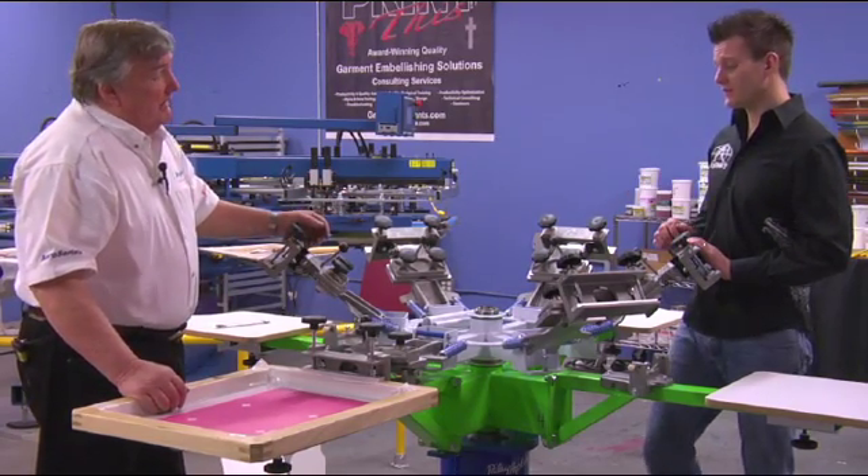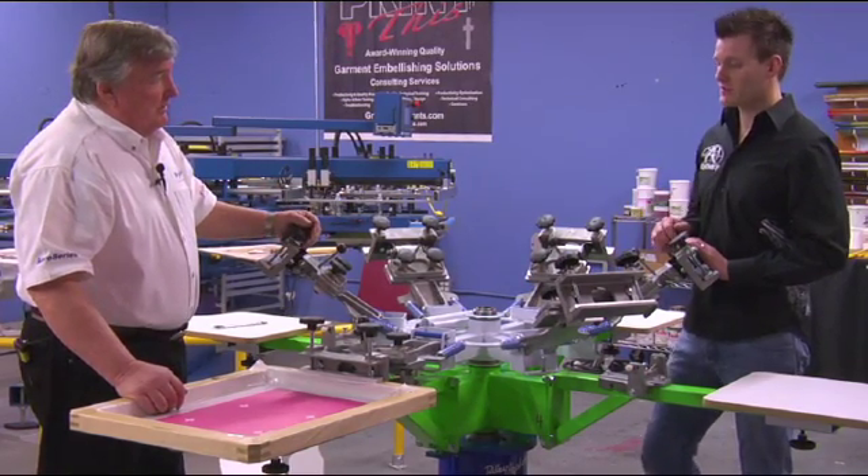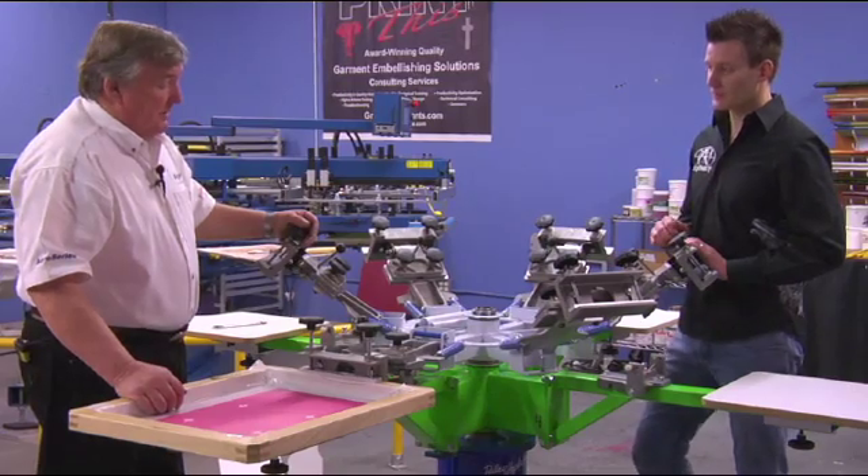But you're talking 15, 20 years down the road. Correct. So even 15, 20 years down the road, the maintenance issues are very minimal, and these presses are really built to last.